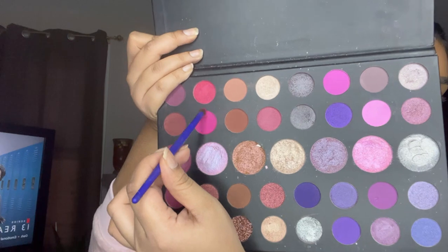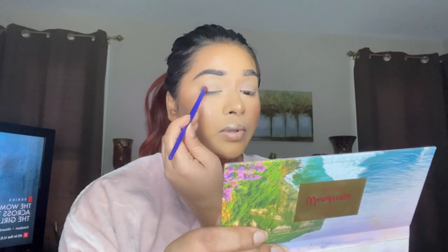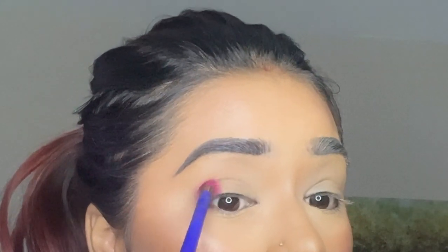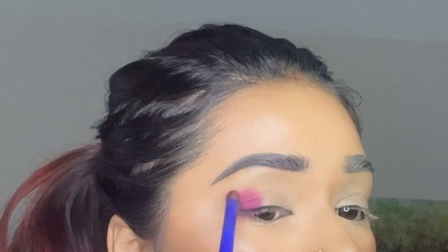The shade we're starting with is a dark pink. We're going to take this color and place it on the outer corner and the inner corner, leaving a blank space in the middle. Build this pigment up to the color you want — a bright pink. Build it up. Then take the same brush with nothing on it and blend.